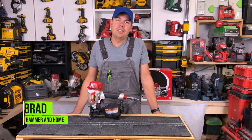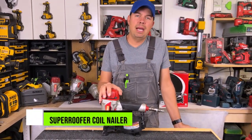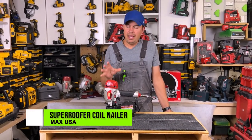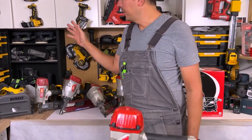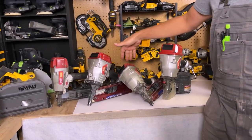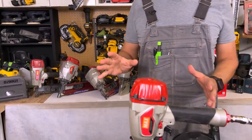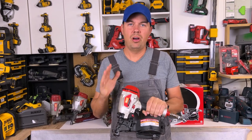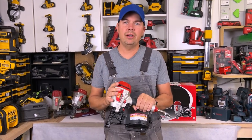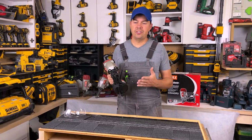Hey guys, Brad here. Today we're gonna be taking a look at a gun by Max USA. This is the Max Super Roofer. I absolutely love Max guns. As you can see behind me I've got the stapler, two framing nailers, and the coil framing nailer. So I've been using Max guns a really long time. Max USA was awesome enough to send this out to me for a review, honest opinion. So I'm gonna go through it and let's take a good look at how this thing operates.